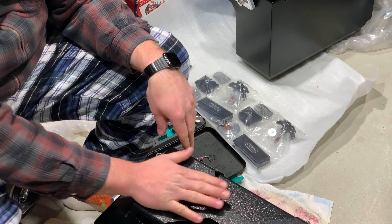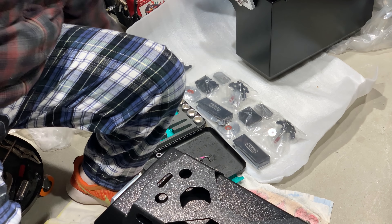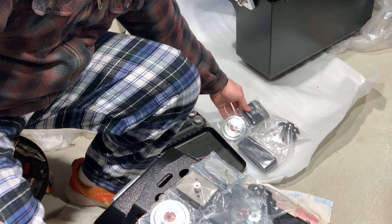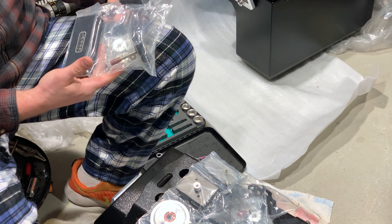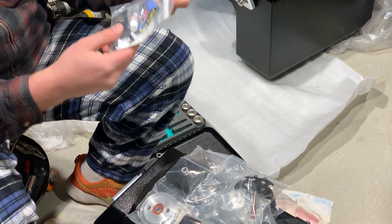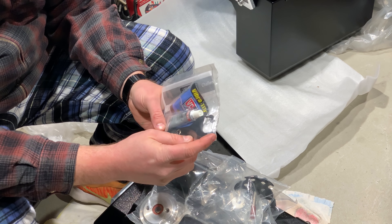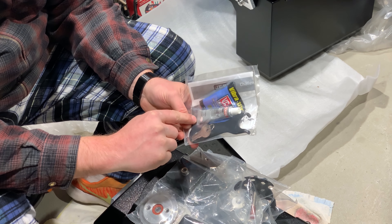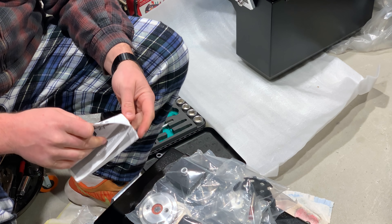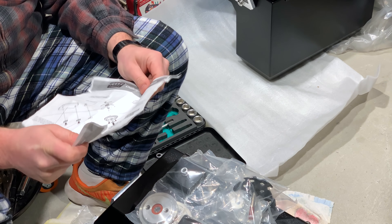A little bit worn but that's just because they've been used. So what you're given here — you're given one bag per size. This is a really nice improvement for Jesse's luggage as far as how this stuff all comes. You've got both here and then also we have a special tool and some 595 silicone.